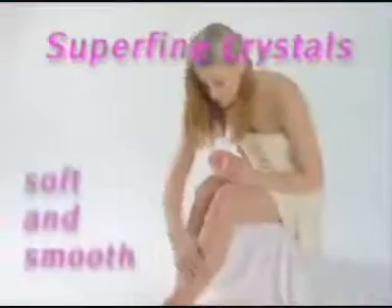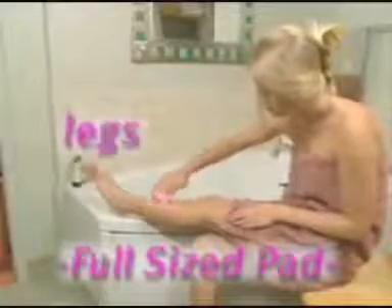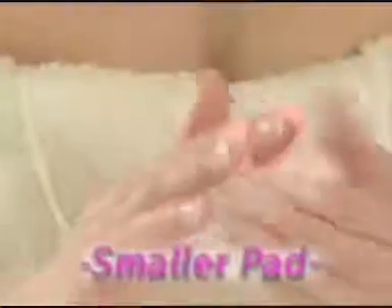Each Smoothlegs pad is covered with superfine crystals that painlessly remove unwanted hair, leaving your skin so soft and incredibly smooth. Use the full-size Smoothlegs pad for your legs, arms, and underarms, and the small one for smaller areas like the upper lip and chin. Smoothlegs works wonders on sensitive areas like the bikini line and will never leave those unsightly razor bumps.